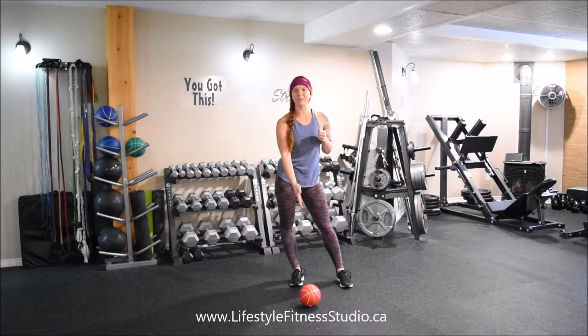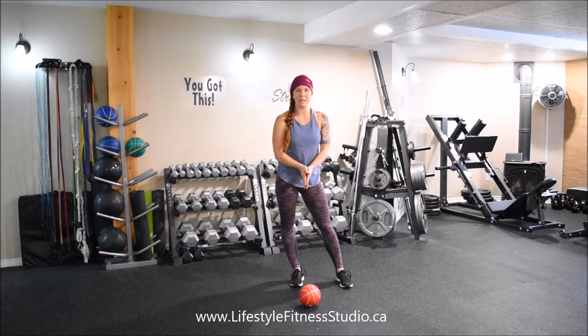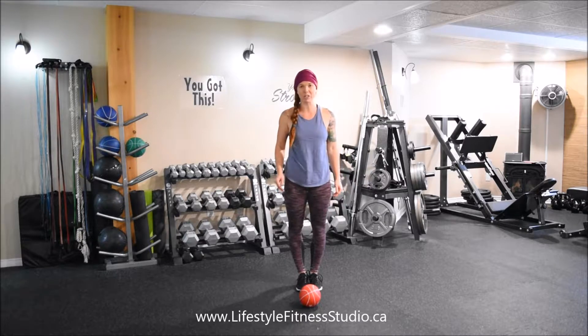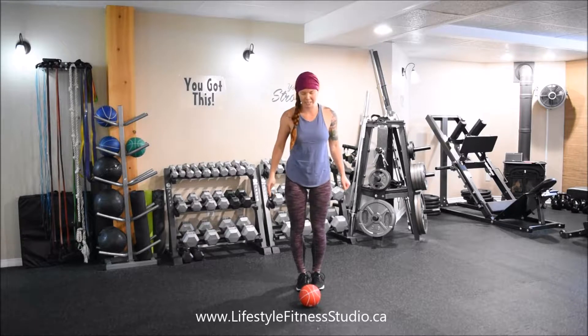I've got a ball here on the floor just to give you a little bit of a visual guide on how I'm working my feet. My feet will always be coming back to this center position, so I'm only going to focus on the feet for the first part of this exercise and then I'll put it all together so that you can see how the entire thing works together.